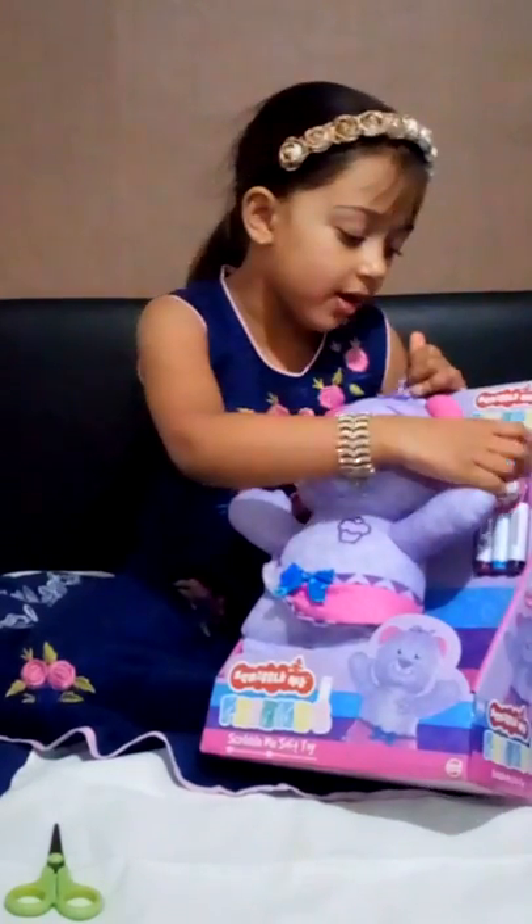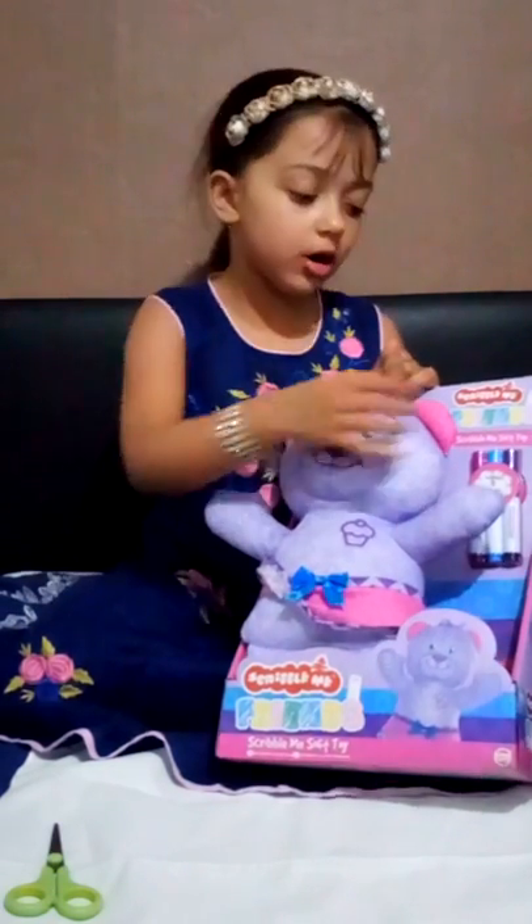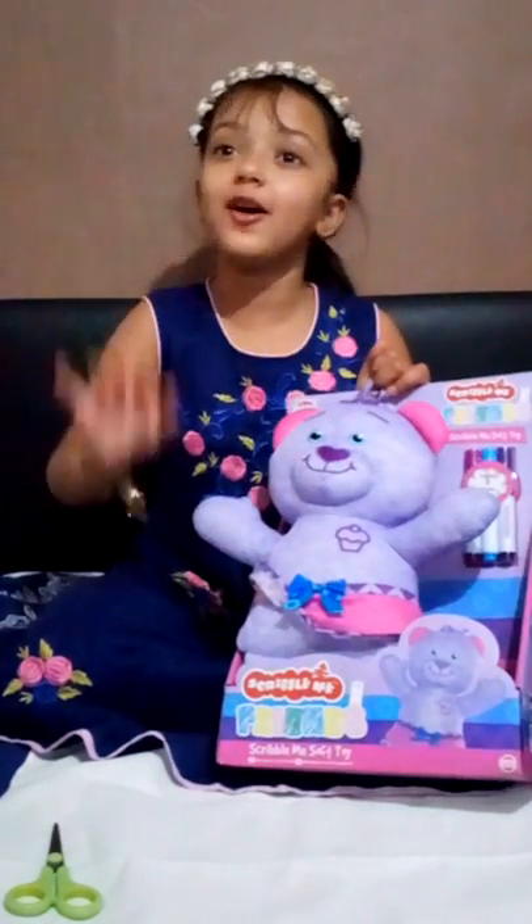We have these colours but we can't use any other colour. So we have purple, blue, and pink — if you did not know.